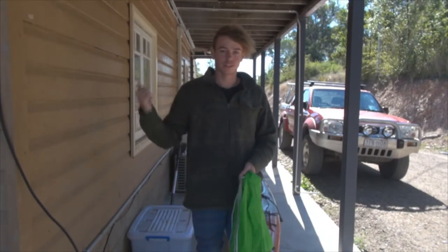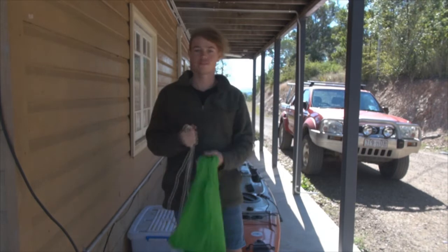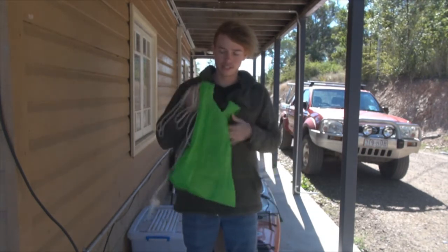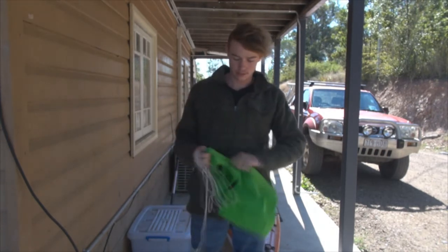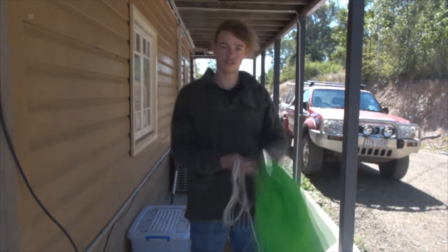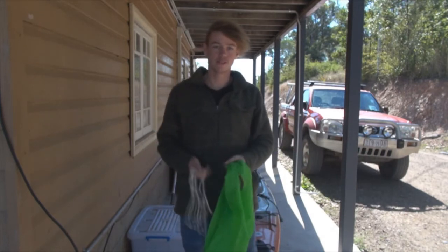What is up guys, it's Tyler from Kayak Fishing Australia here, and today I'm going to be showing you how to make the cheapest drift chute you guys have probably ever seen. It's pretty cheap — essentially what it is is a Woolworths bag, the plasticky fabric kind, and that'll be the drift chute, the part that drags in the water. What drift chutes are mainly used for is just slowing your drift speed.